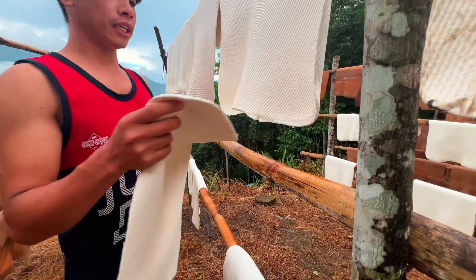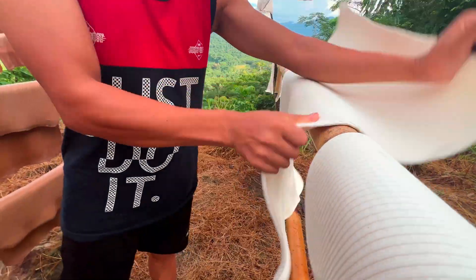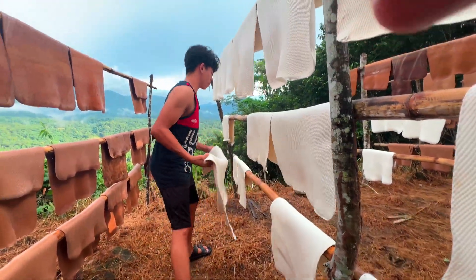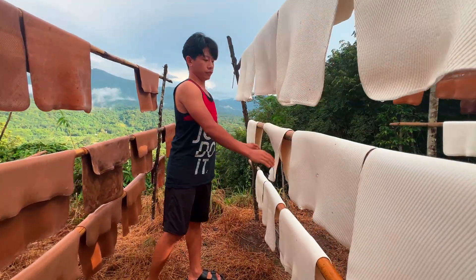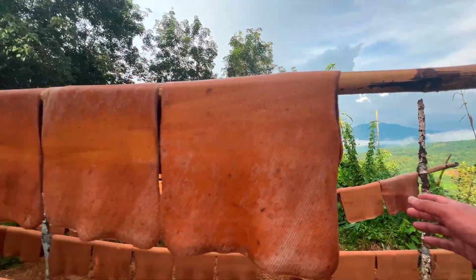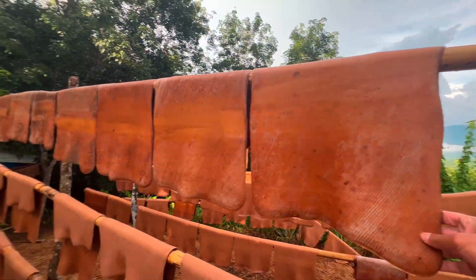After the rolling is done, we expose it to sunlight. The drying process requires three to four days, and when it turns brown we will ship it into the smokers. It takes one day to smoke.